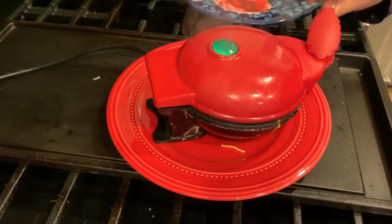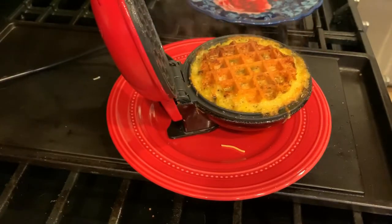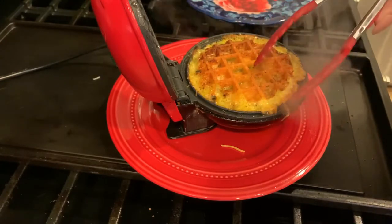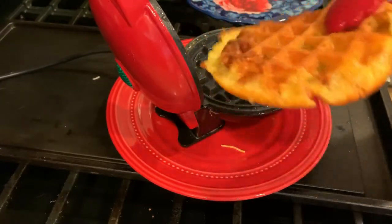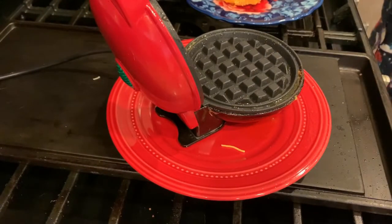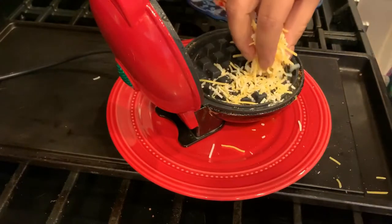After about two to two and a half minutes you can see how crispy the top is. The sides look like that because it just means the sides were lower, so you just carefully pull it up and it's nice, thick, beautiful, crispy, and brown. I'm just going to make one more and I'll show you the sauce that I make with mine.